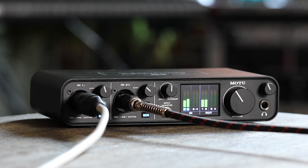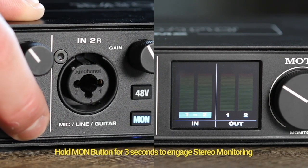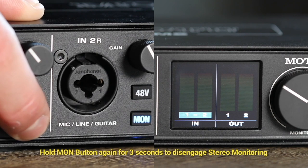If you've connected two microphones that you're using as a stereo pair and you'd like to monitor them in stereo, push and hold the monitor button to pan them hard left and right. Hold it again to return to Mono Input Monitoring.